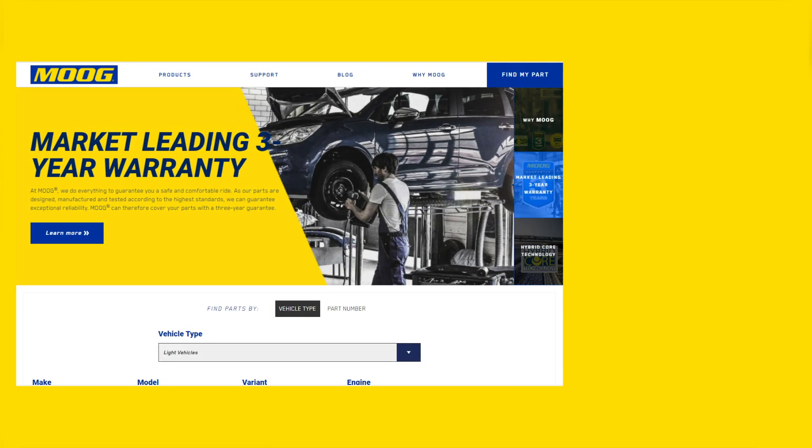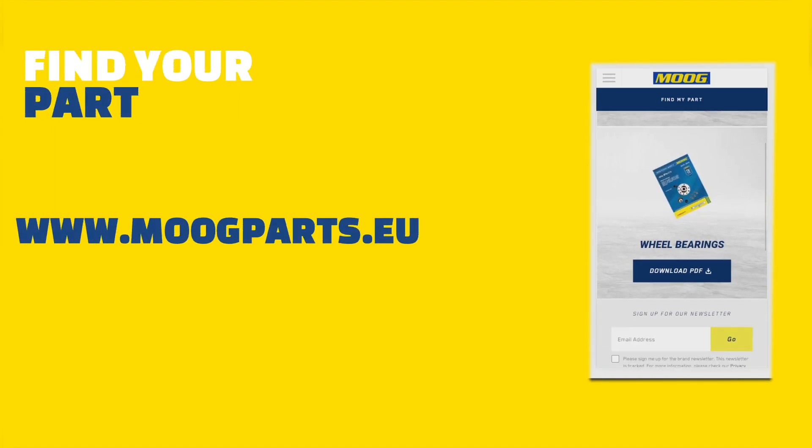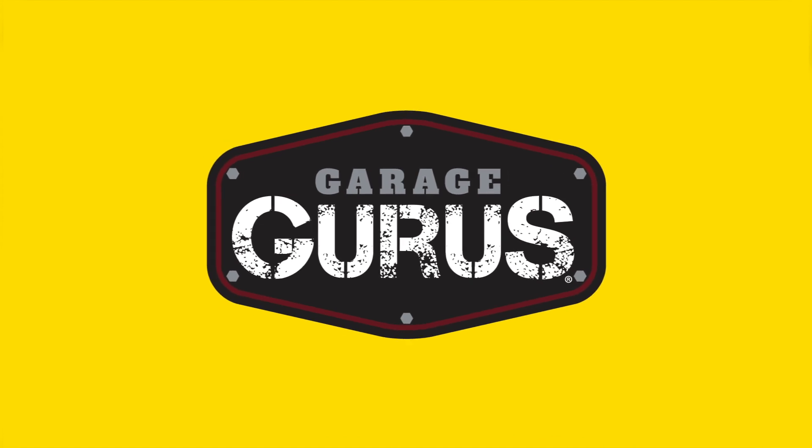You can find the correct Moog part for your vehicle using the Find My Part page on www.moogparts.eu. There, you will also find links to our YouTube channel, Facebook page, and Garage Gurus, a training and technical support program.